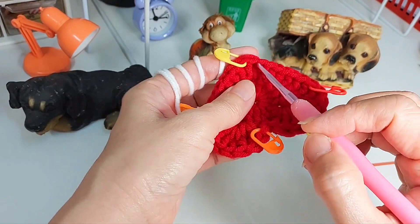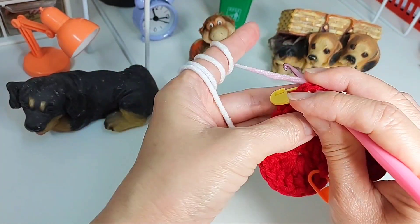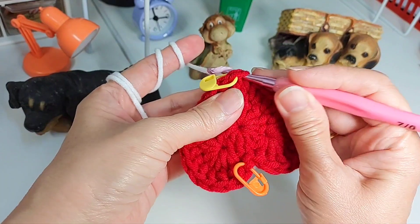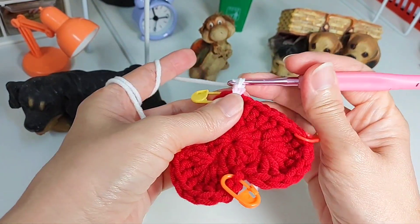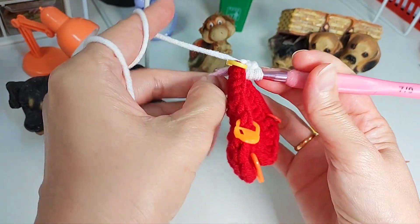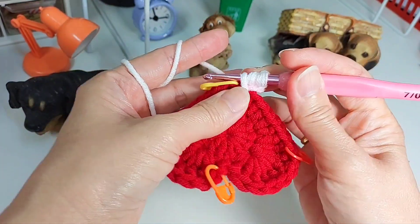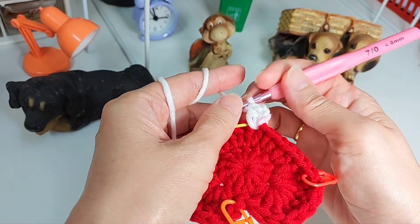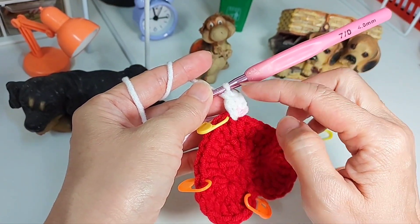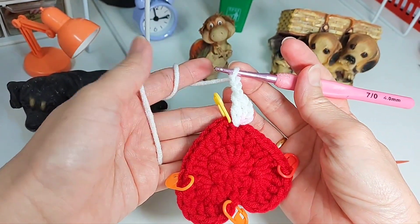I'm going to start from here. I leave a bit of a tail so I can hide it to make it more secure. I'm going to do a chain two — one, two — and then into the same spot, the same stitch, I'm going to do another double crochet. So chain two represents one double crochet, and this one is another double crochet — there are two double crochets here. Now chain three — one, two, three — to form the corner, and remove the marker.